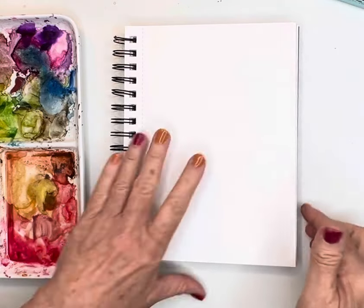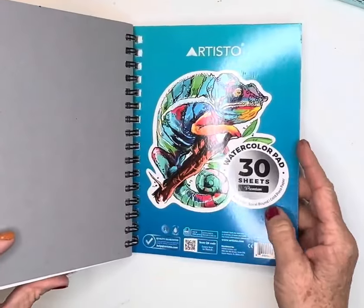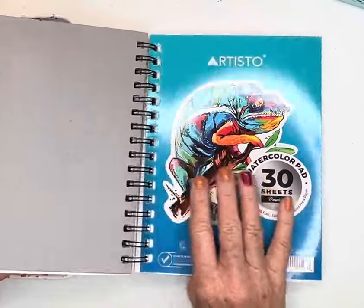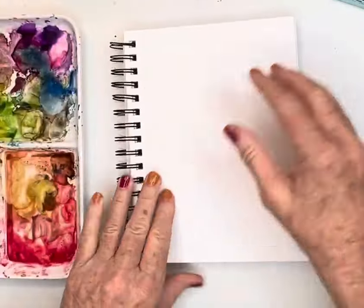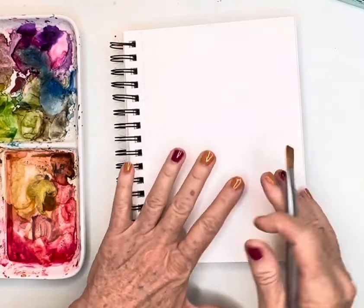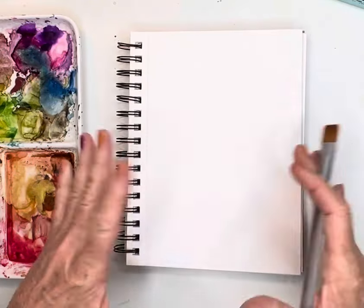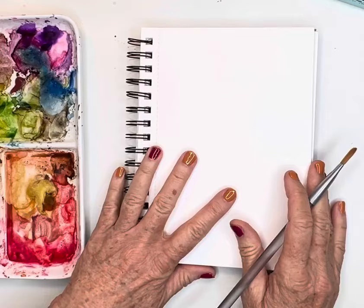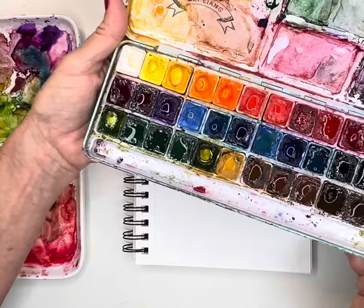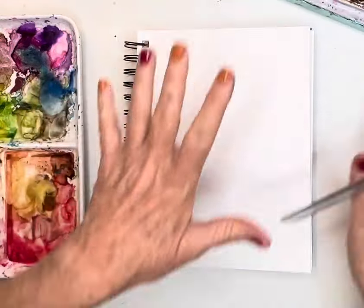So what I'm going to do — let me just show you what I'm using today. I'm using 140 pound cold press paper, my Artisto pads, which I love because I can collect these. They're really thick and do really well with using a lot of water. I'm using my Mylang paints mostly because I can't afford to paint with Winsor & Newton every day.